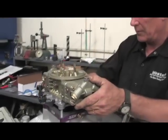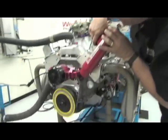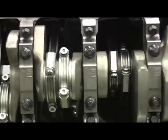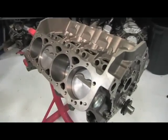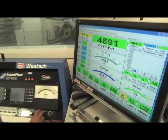On this segment, we follow the build-up and dyno testing of a brand new 400 cubic inch short block and top end kit from Dart Machine. We take you to Michigan to show you the assembly on the new Dart Short Blocks, then travel to California to dyno the engine at West Tech Performance.